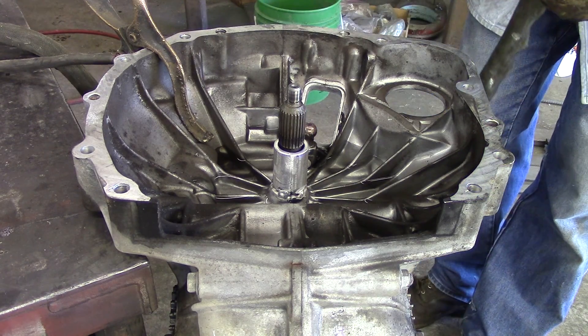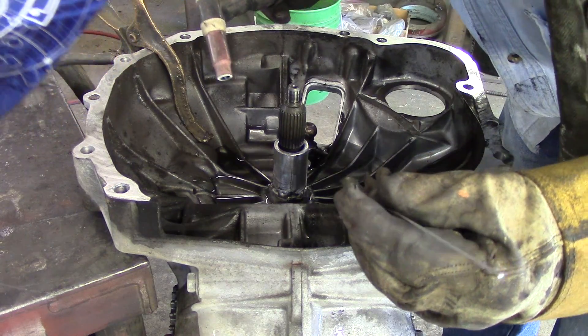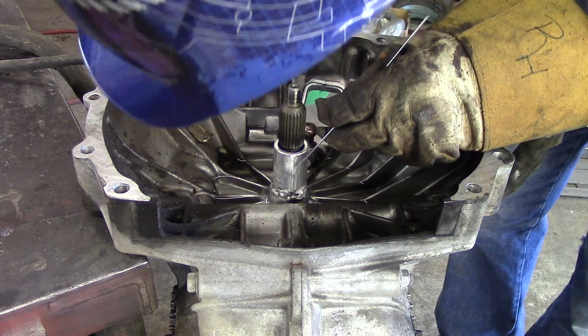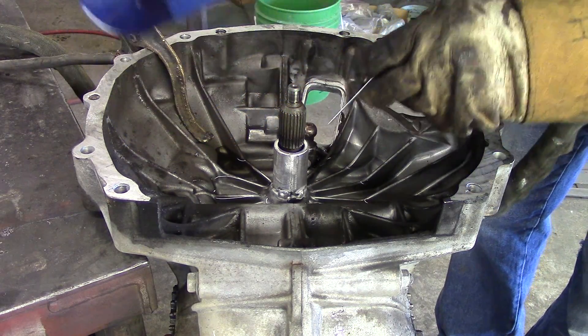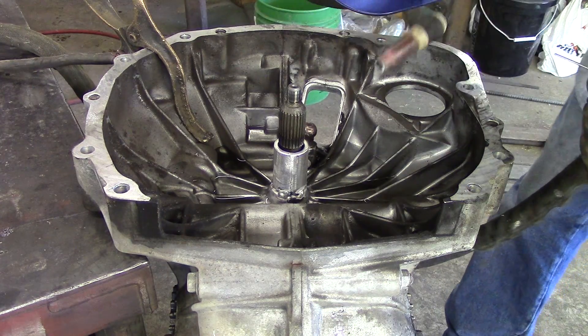I'm not going to weld the seam to the case. That way, if they ever have to take this back apart, they just have to grind out this section on both sides — upper and lower — and they can take it apart and disassemble it.